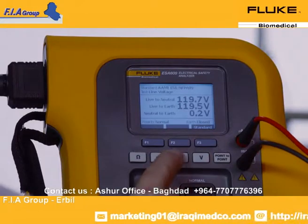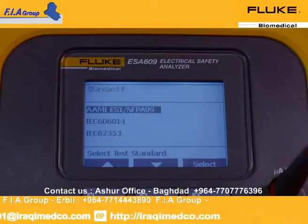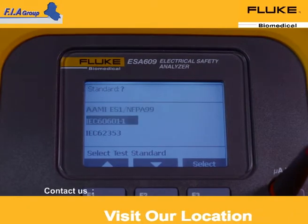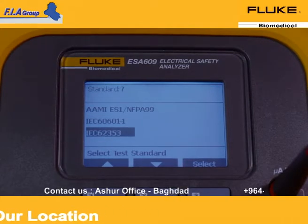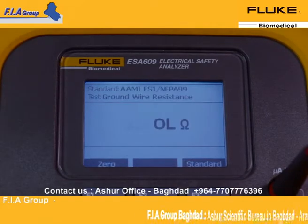Notice how fast the ESA-609 cycles between tests, making it possible for basic testing in minutes. Versatile to global electrical safety standards, the ESA-609 tests to IEC-60601-1, IEC-62353, and ANSI-AAMI-ES1/NFPA99.